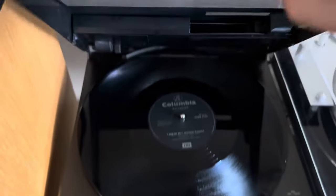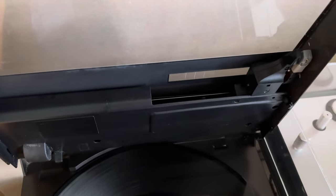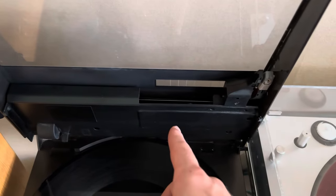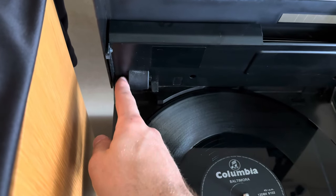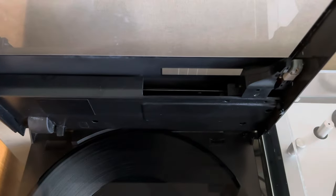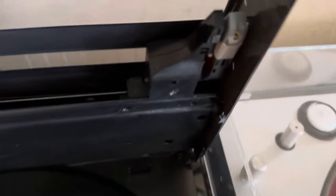When I got it, the arm moved around a little bit then stopped. I had to take the cover off and the grease in there had returned to glue — it was really sticky. The little belt in there was absolutely loose, so I replaced the belt and serviced the mechanism.